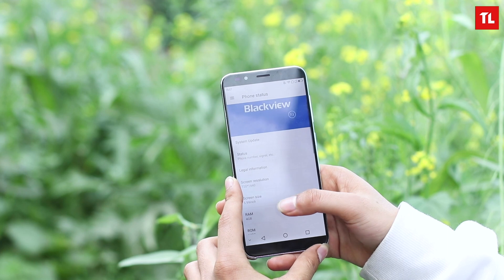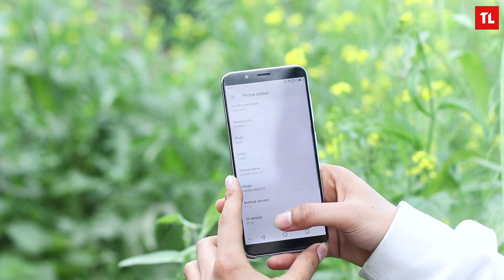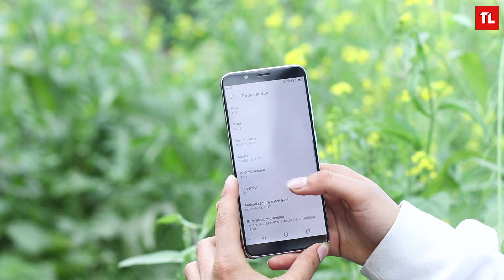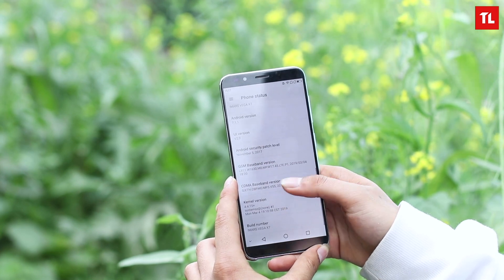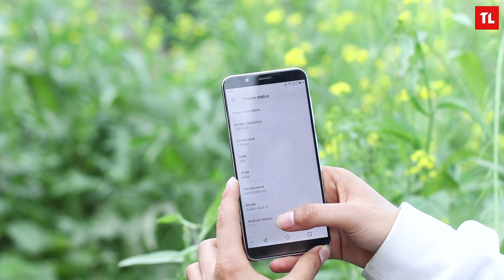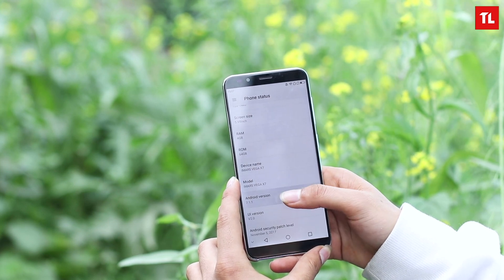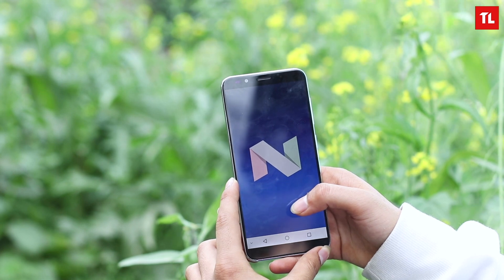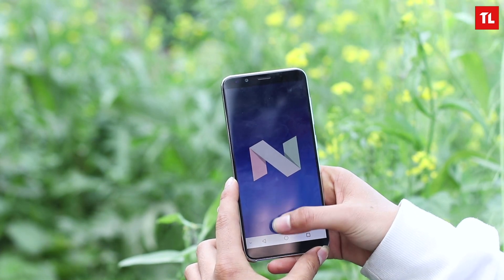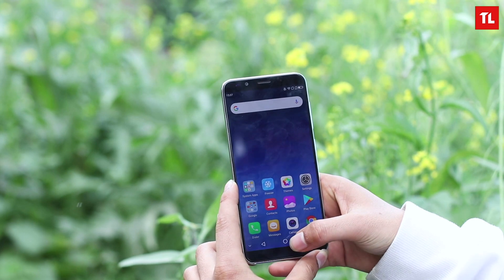On the inside, it's running a custom ROM named BlackView on top of Android 7.1.1, with a security patch level from 2017. That was a surprise — it's 2019 now. The box said Android 8.0, but it seems there's some kind of mistake. I checked for updates and there was no update available, so it seems you'll only get Android 7.1 with this one.